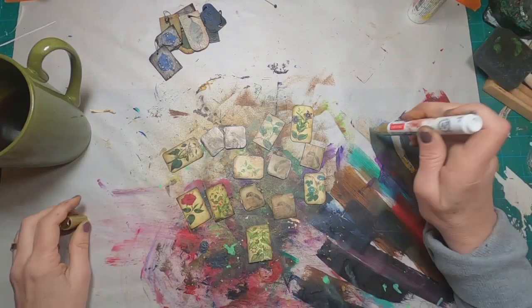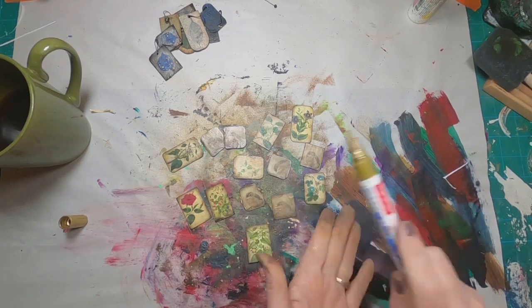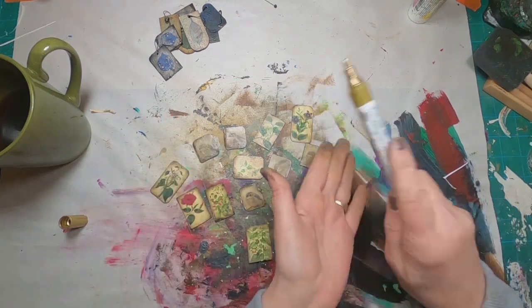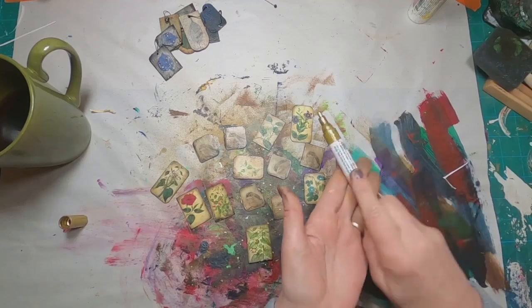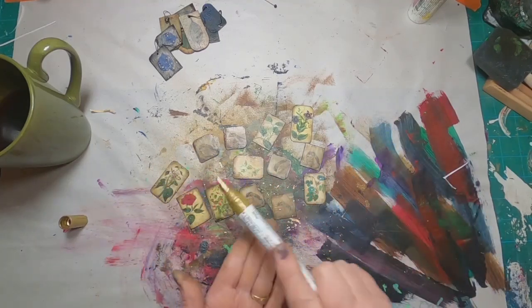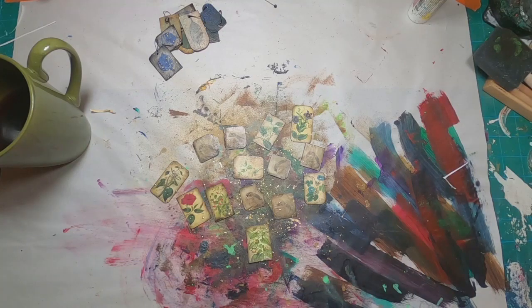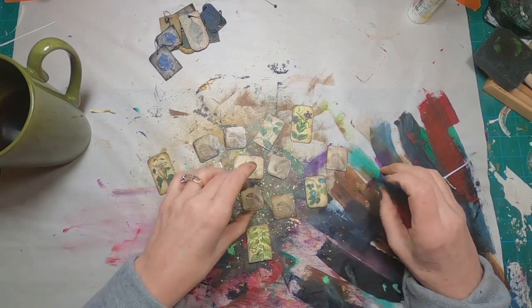Now I have them all finalized as far as the inking, Mod Podge, and everything else. I have my gold pen out and I'm just splattering gold splatters over the whole lot — I don't think there's anything that isn't improved a little bit with a gold splatter, and you'll see me do this a lot. We'll let that dry and then come back.